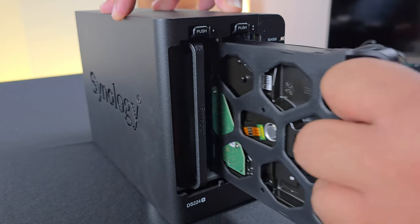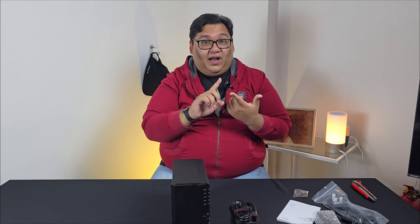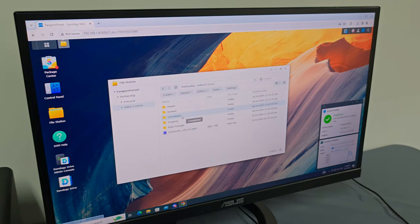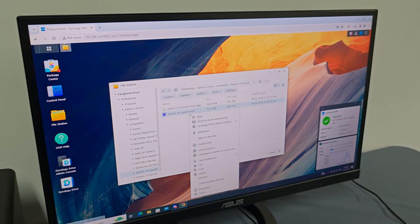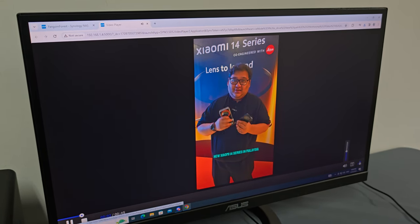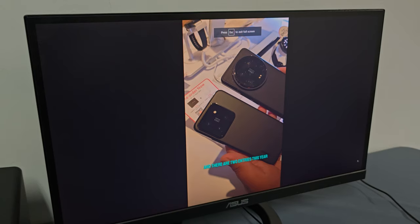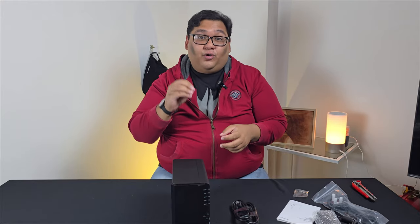With the software installed on this, you'll be able to access files you want to share, like on Google Drive. You can stream video, stream your audio, and even edit the same file at the same time with your co-workers. Having this means you control how much memory you have and who can access your data on your terms. But it will be heavily dependent on your upload and download speeds when you connect this to your internet.